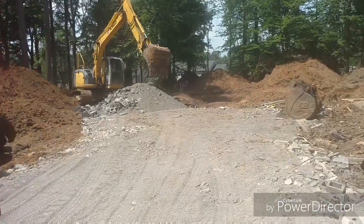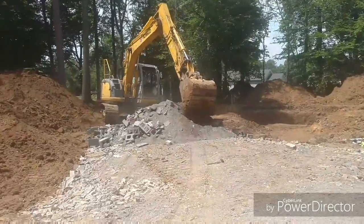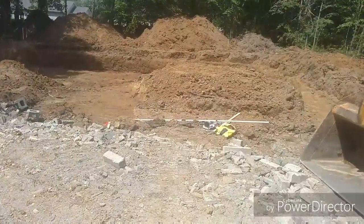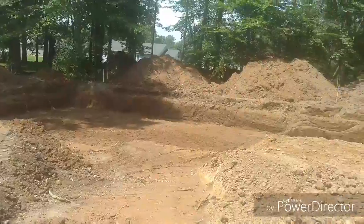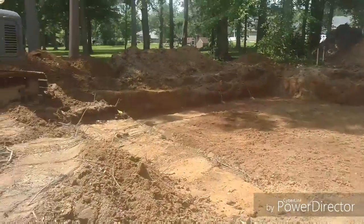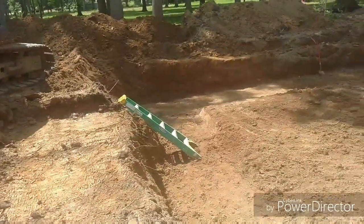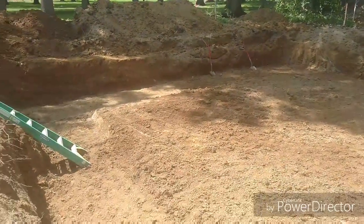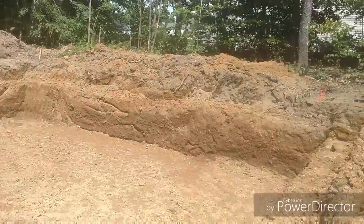We just dumped the last load of driveway material and spread it out to the front porch for the concrete trucks. You can see dirt stacked out front here and clear back behind. We got all the footers dug in the basement — it's a good sized little basement, pretty much about 1,700 square feet. I still gotta uncover my sewer lines — they're right down there in the center. But that's it, we're done and off to the next one.